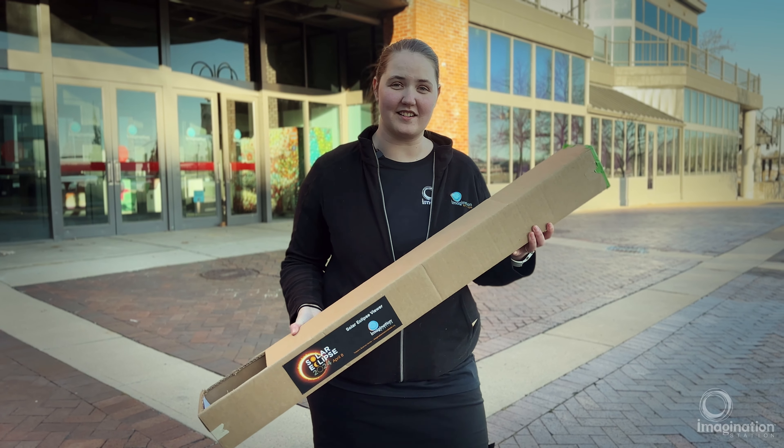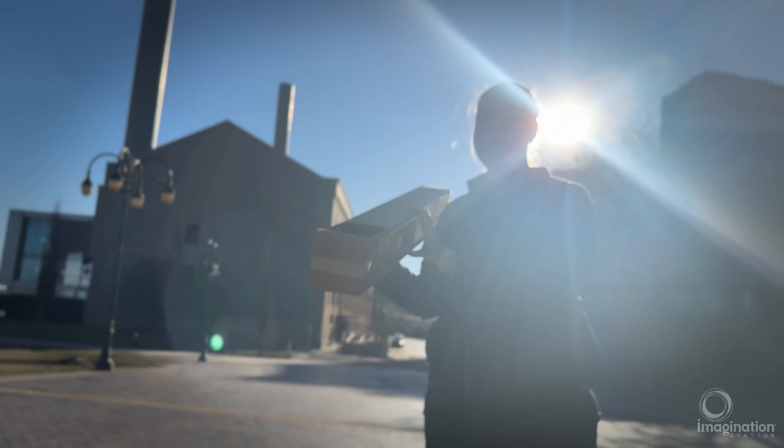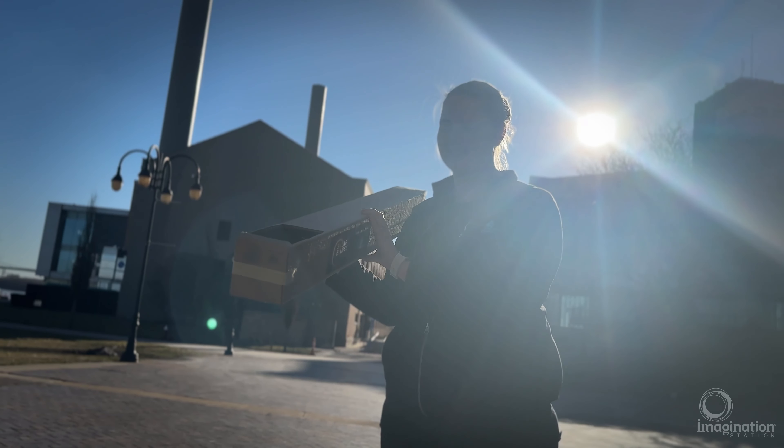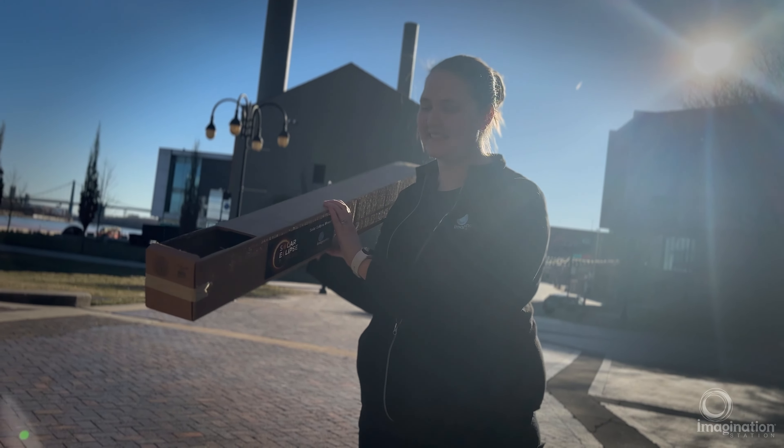Now that we've finished building our eclipse viewer, we can start using it. We're going to point the lens end towards the sun, and while looking away from the sun, we're then going to look down at our viewer.